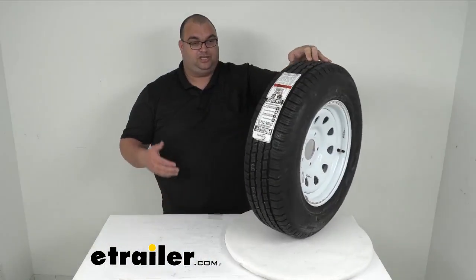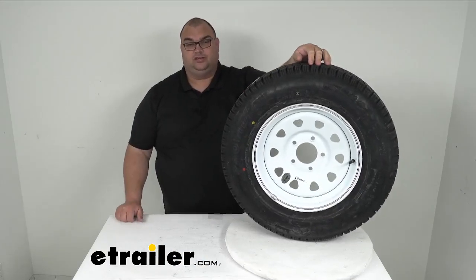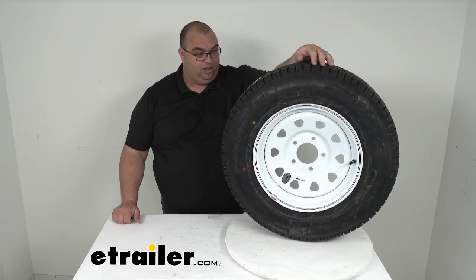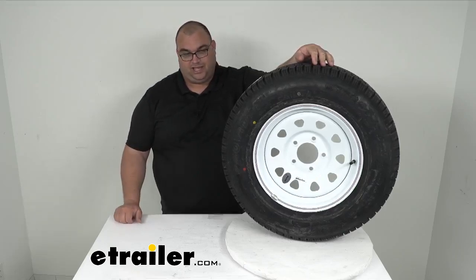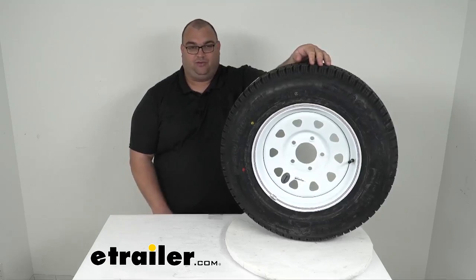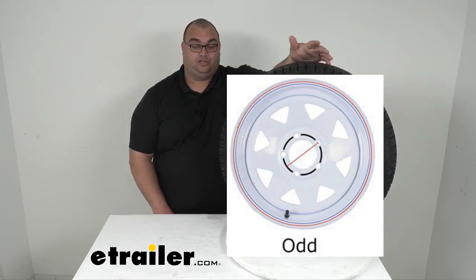Nice two-year warranty. They make really nice tires — we've been selling these for years and years and they hold up over time. I honestly never get these back for warranty issues. Quite honestly, the only thing I've ever gotten most tires and wheels back for is strictly that lug pattern I just threw back up on the screen.